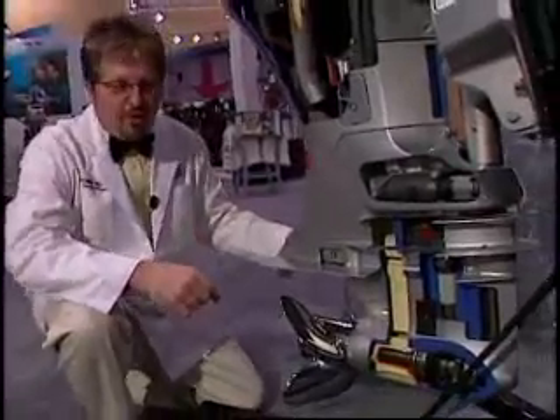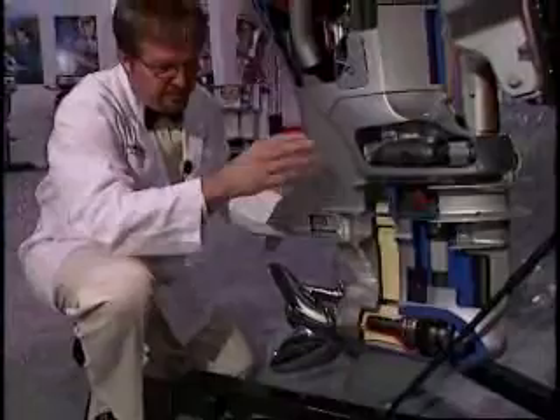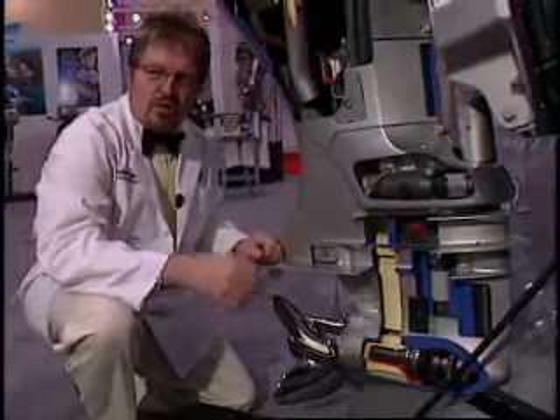We're down here at the gear case, what we call the lower unit. You can look at the components here on it. It's a good idea, once it's seasoned in salt water, to drop the gear case down, pull it apart, service the impeller and maybe the stainless steel components. If you're in a fresh water atmosphere, about every two years.